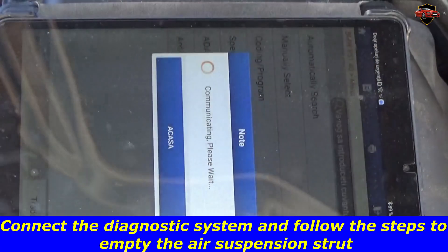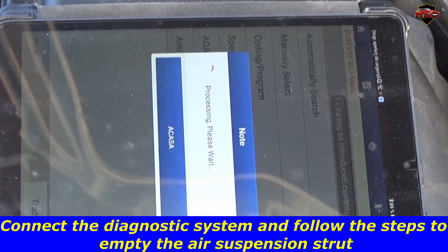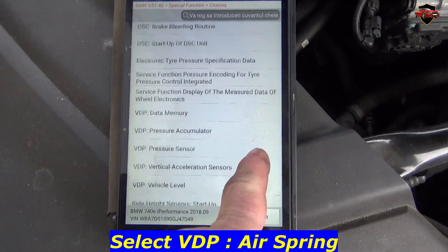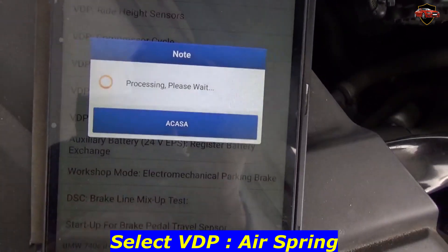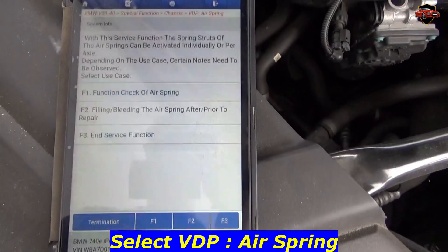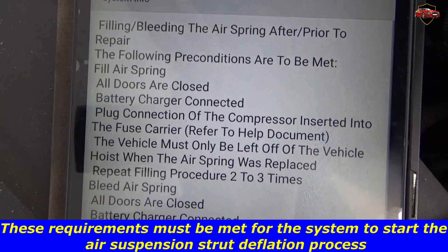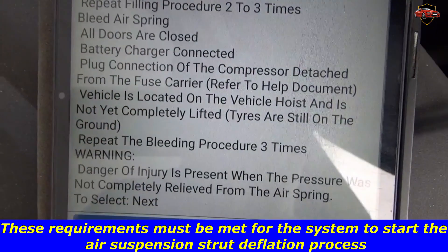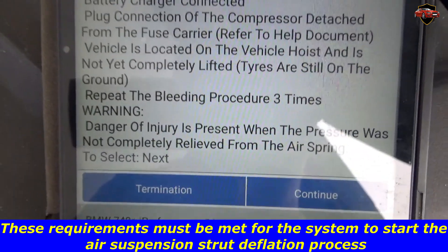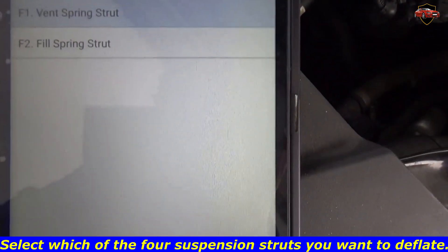Connect the diagnostic system and follow the steps to empty the air suspension strut. Select VDP airspray. These requirements must be met for the system to start the air suspension strut deflation process. Select which of the four suspension struts you want to deflate.